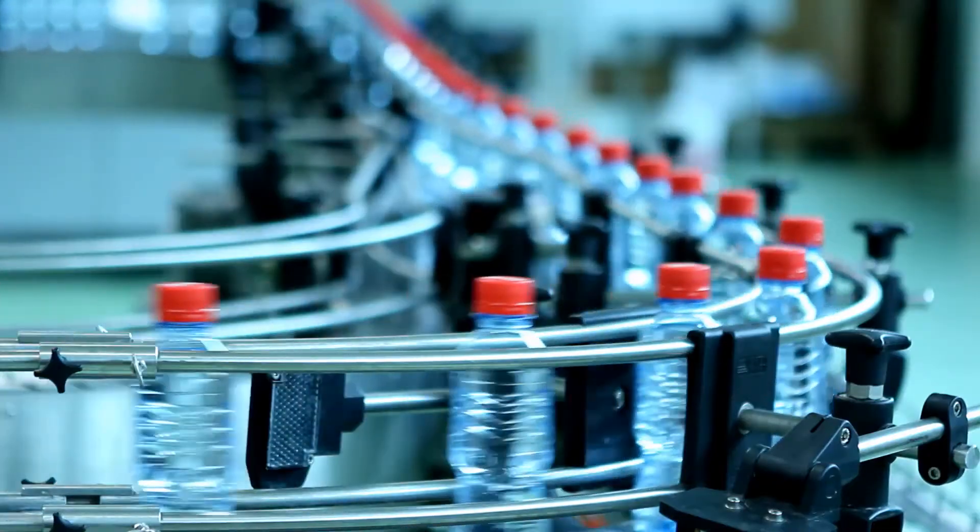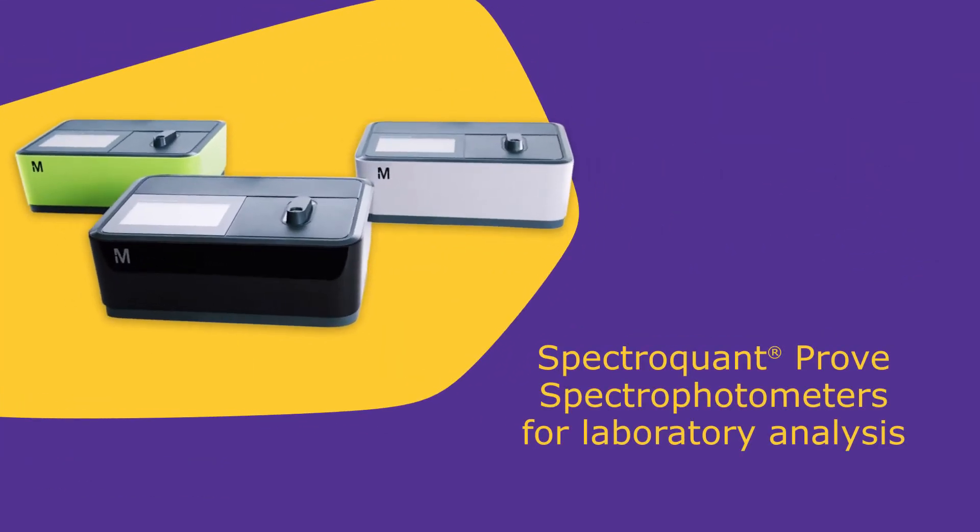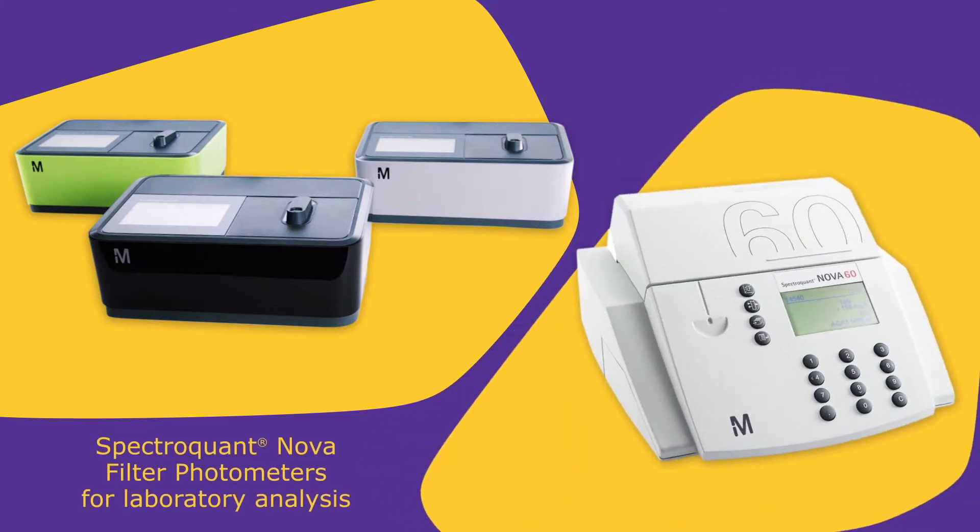The Spectroquant family consists of our PROVE, NOVA and MOVE instruments. For laboratory analysis, the most suitable spectrophotometers are the PROVE 100, 300 and 600 and the NOVA 60A.